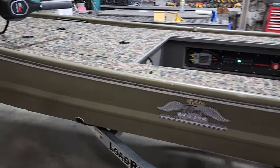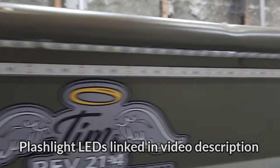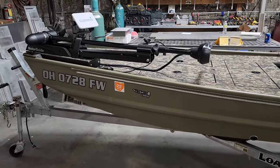And then you've got your LEDs up underneath. We've got white and green — these are the flashlights. They are super, super awesome. Let me show you what they look like at night.